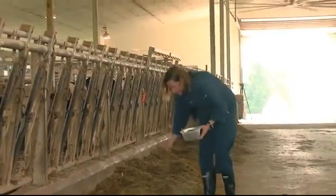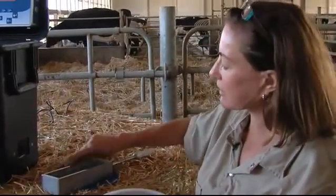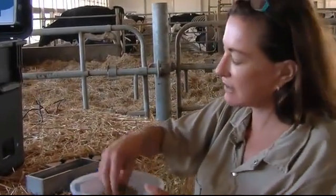When I turn the equipment on, I have to let it warm up and then I calibrate it. But at this point in time, I can go ahead and directly insert the sample.